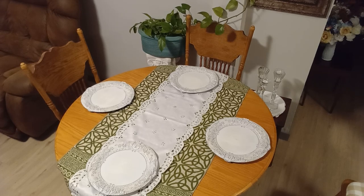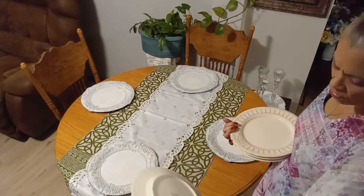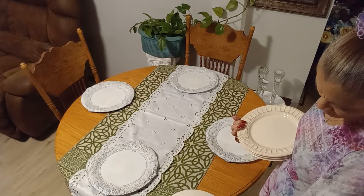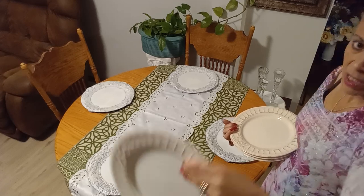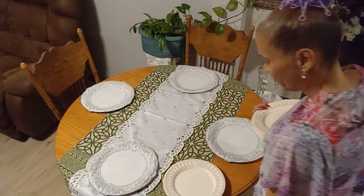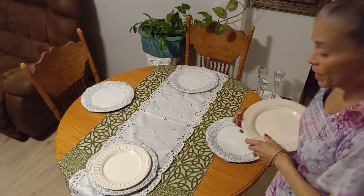With the chargers I will be adding my matte ceramic plates. You guys can see the different shades of white coming together on the table.